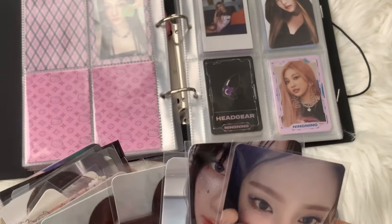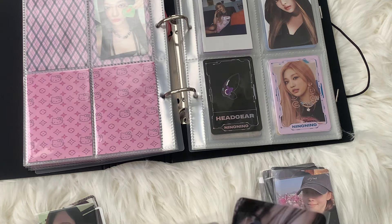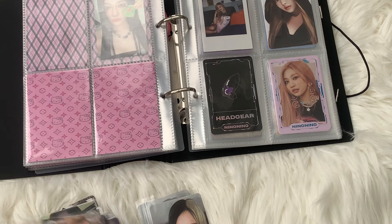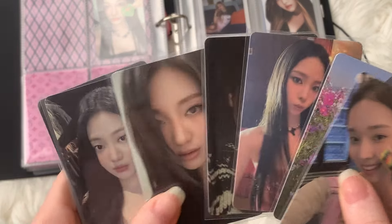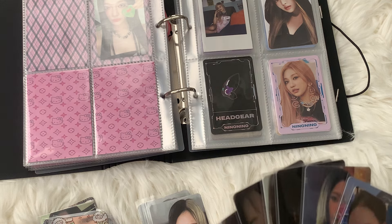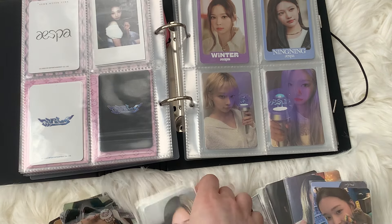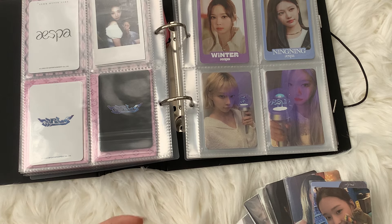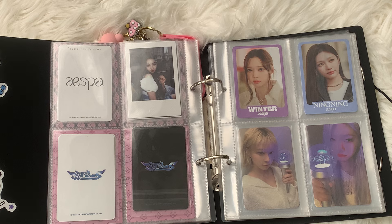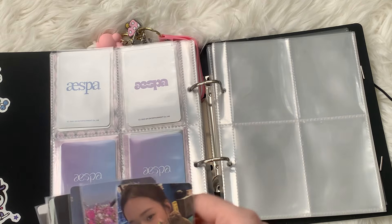My basic plan is to sort their QQ Music cards because I have two photocards for each member for that set — Winter, Karina, NingNing, and Giselle. I want to sort them on a spread together. I'm going to keep pushing things along — I'll put the photocards off to the side for now. This is why you should figure out where everything goes beforehand before you decide to record.